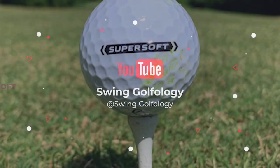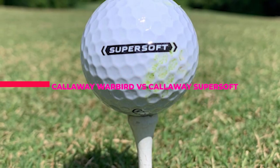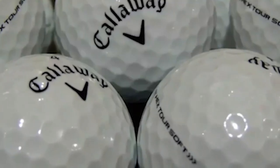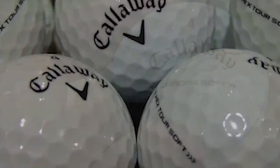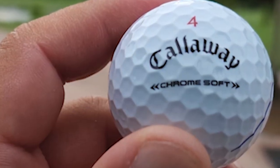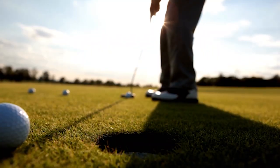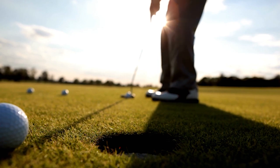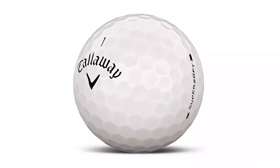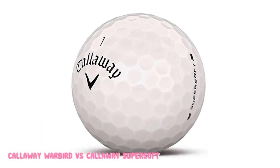What's up guys, today's video is the Callaway Warbird vs Callaway Supersoft. Choosing the right golf ball can seem like a minor consideration when you're just starting out with the game. In fact, when you are new to the game, most people will simply tell you to go with lower-priced balls and not worry about specifications or construction. But as your game develops, you may want to give your golf balls a bit more thought.